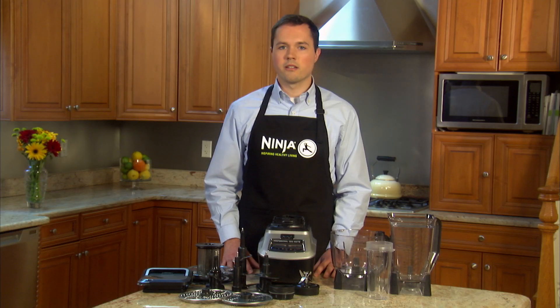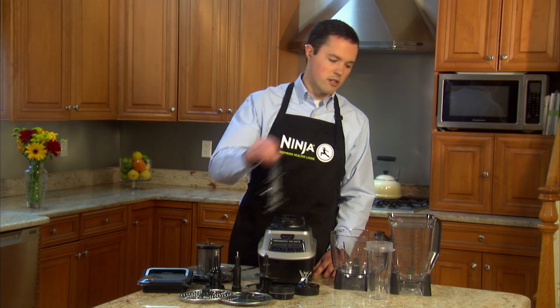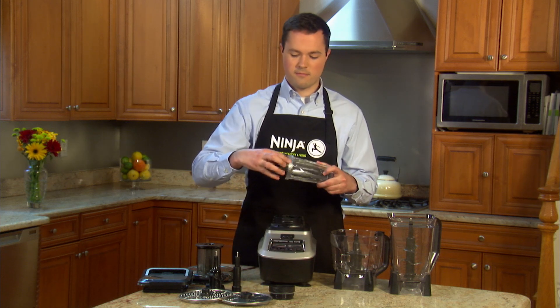If cleaning by hand, use extreme caution when handling the blades. Also, always store the blades in the pitcher, in the bowl, and assembled to the cup. So, that's it!